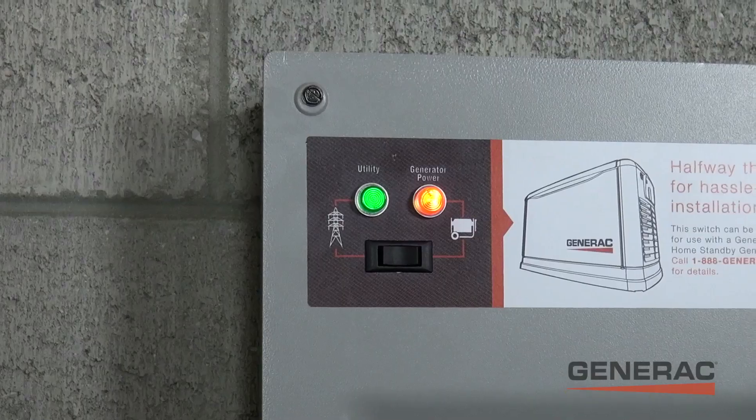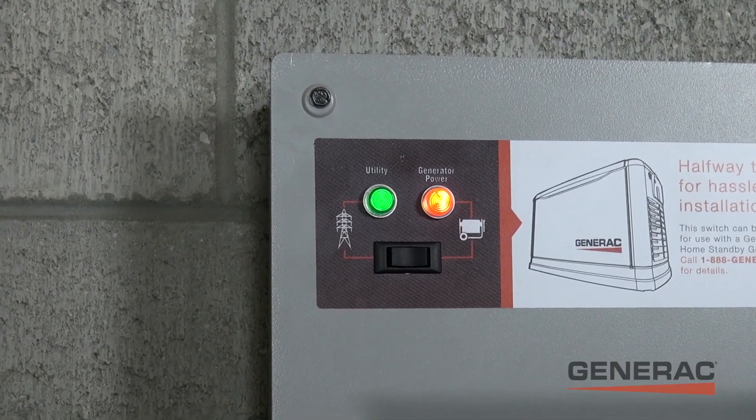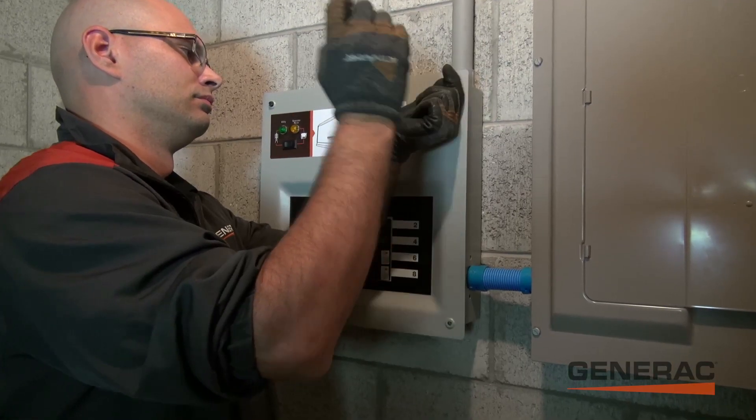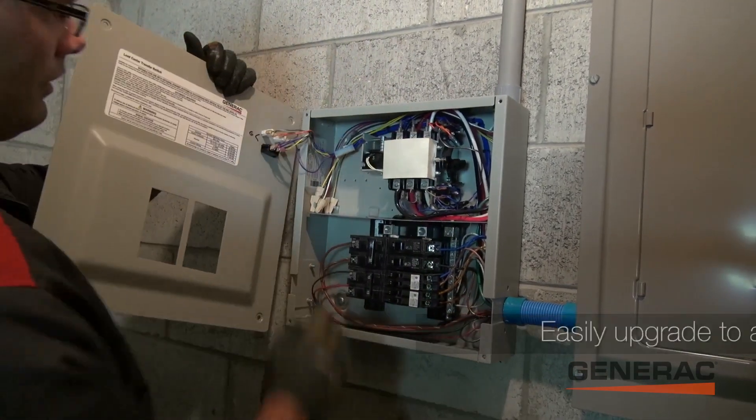Once the outage is over, the green light indicates that we are ready to switch back to utility power. Pretty easy, right? Well, this can get even more hands-off when you upgrade to a permanent home standby solution.